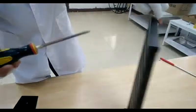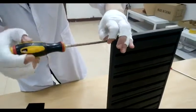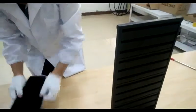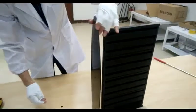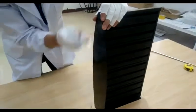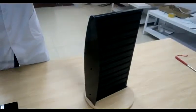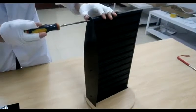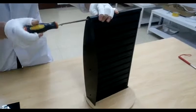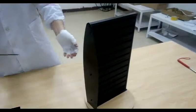Now we're going to install the two side panels. First, we want to remove the two screws on each side, because this screw also fastens the side panel as well as the top piece. So line up the holes and then put three screws on each side.